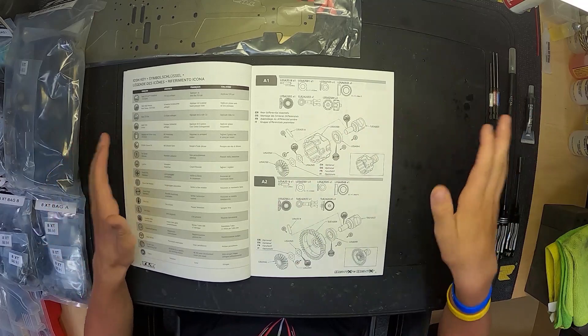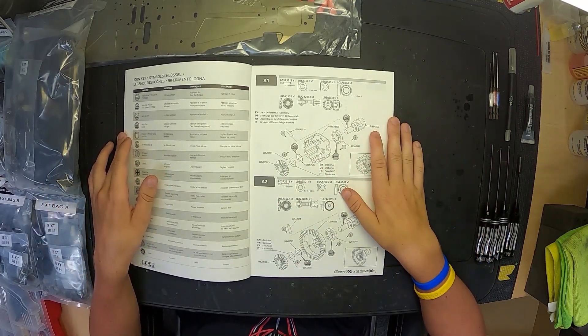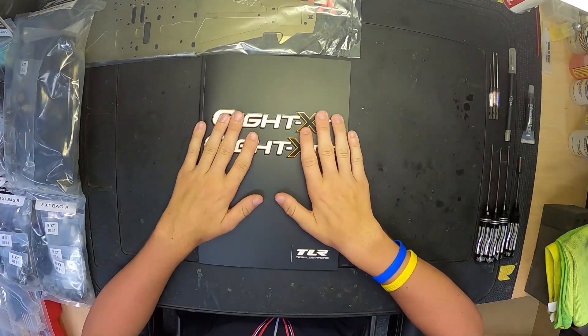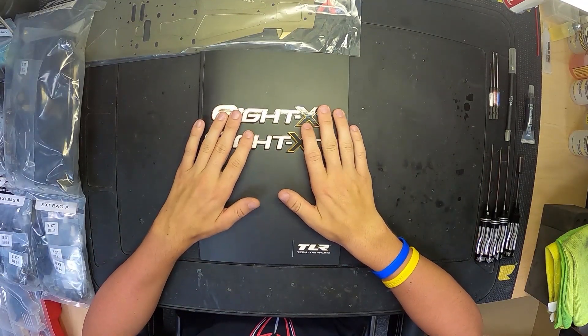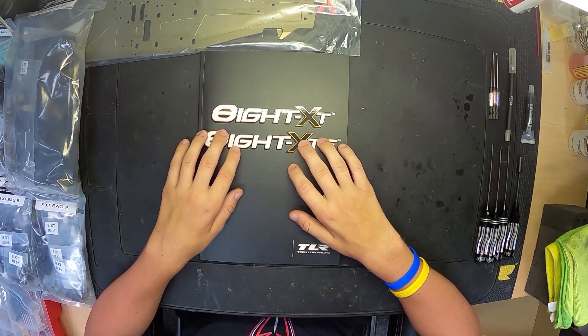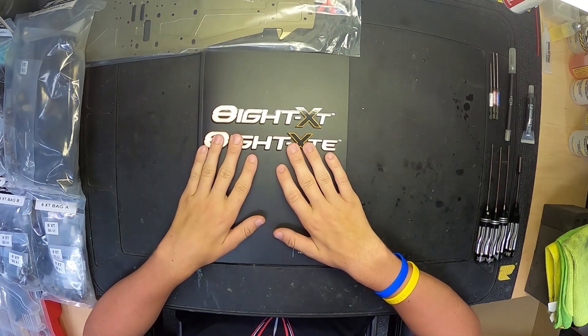The next step would be getting into the bags and starting to build, but we're going to leave that for the next episode. We're just getting our pit space all set up here for a successful clean build. I'll leave you guys hanging until the next build episode - give me some recommendations in the comments for what you want in this build, and I'll be sure to listen. Thanks for watching, see you in the next one!